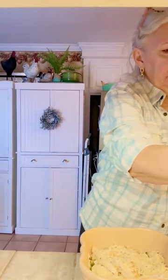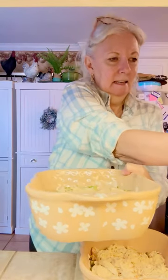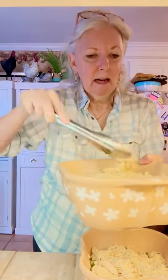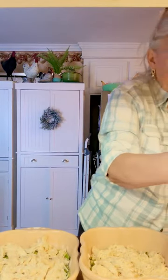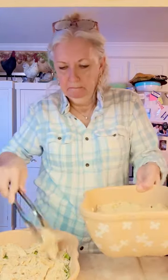Let me put some in this one. As a matter of fact, I've been making Lucy and Thunder some chicken and rice and they love it. So if I have a little bit left, I can add a little bit more to their chicken and rice. I didn't season the chicken, so I will put some salt and pepper on that layer as well.